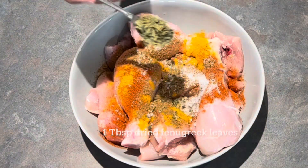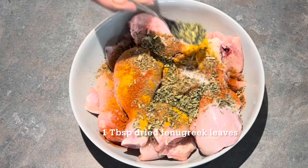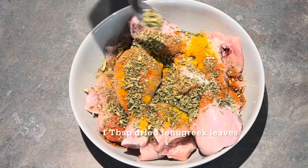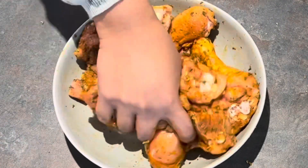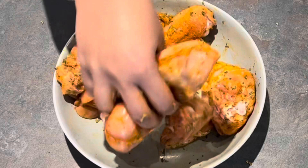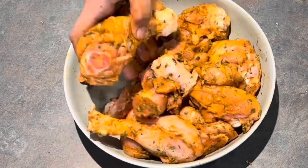I then add one tablespoon of dried fenugreek leaves, otherwise known in India as kasuri methi — this is going to give a really fantastic flavor to our butter chicken. I use my hands to rub all of that marinade into the chicken and leave it to rest for at least 15 minutes before cooking.